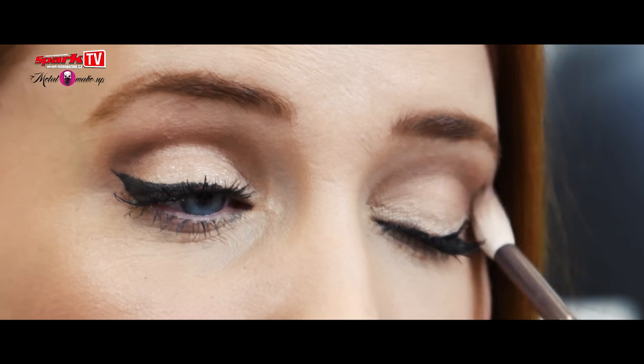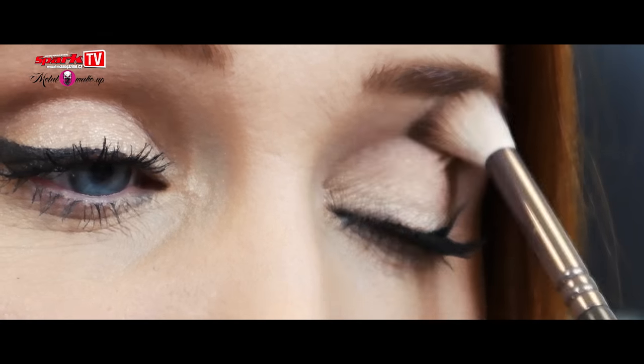Now I am applying a brown eyeshadow in the crease for a transition because I want to do a smoky eye with glitter. This is how it will blend together easily.